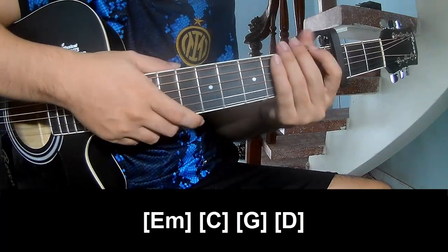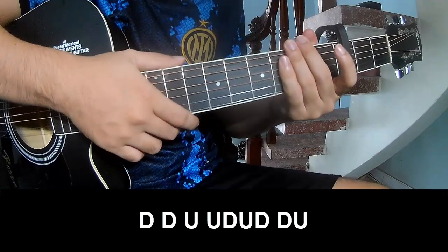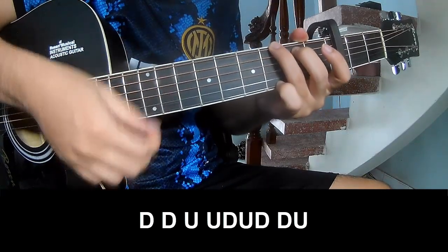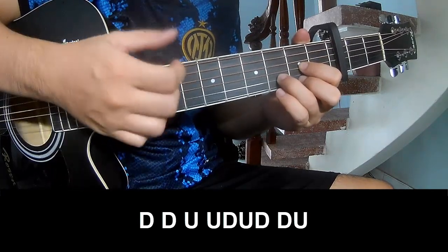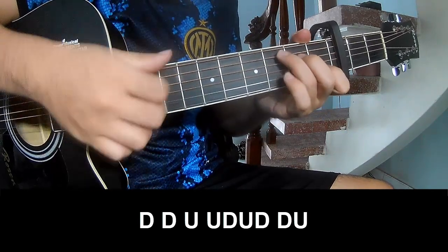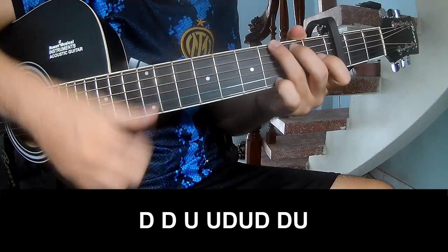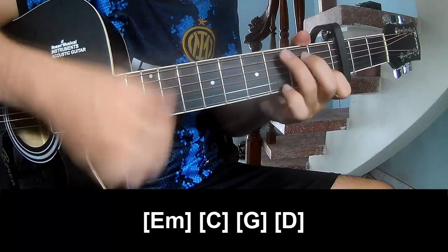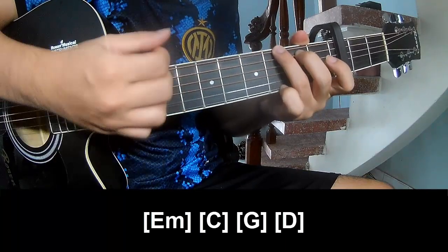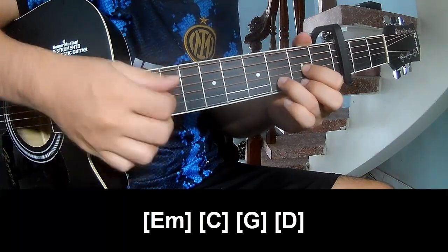For the chorus, the strumming pattern is: down, down, up, up, down, down, down, up, down, down, up, down, down, down, up. The chords to play are C, G, and E minor.